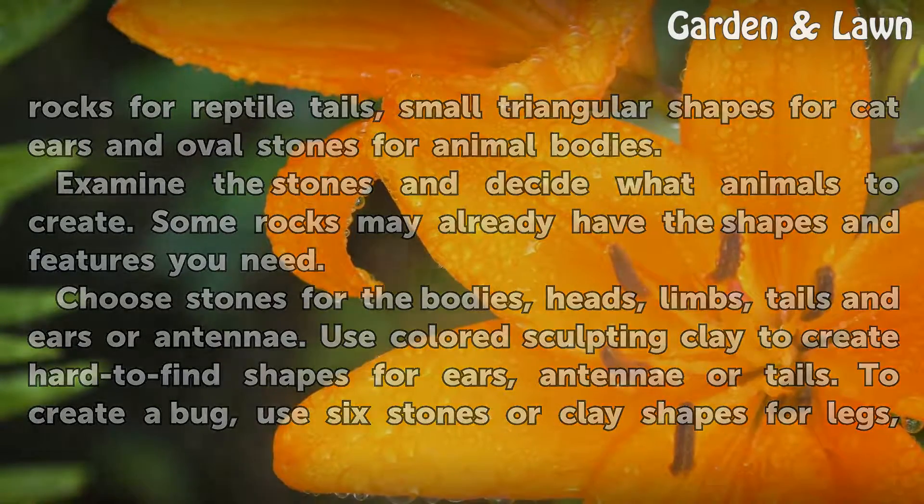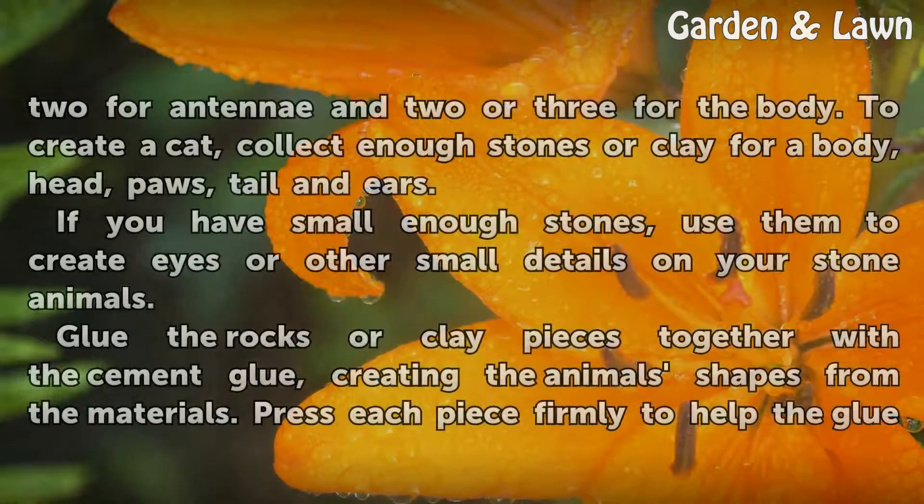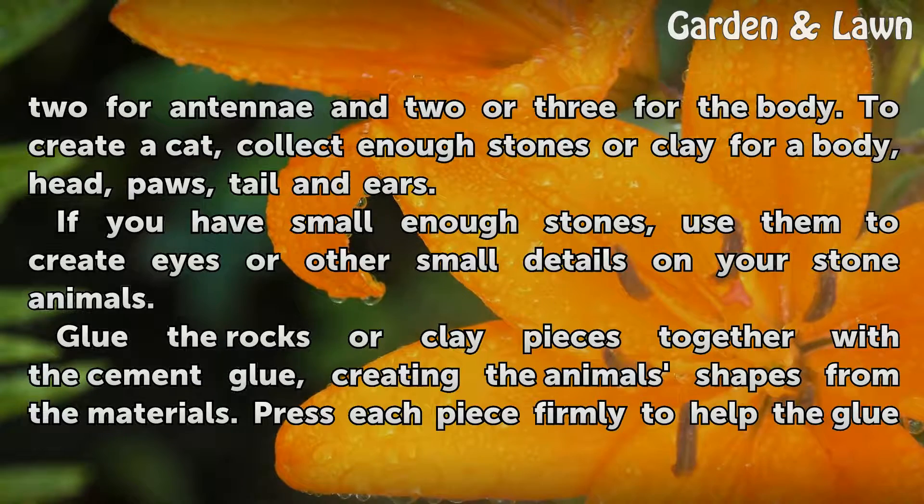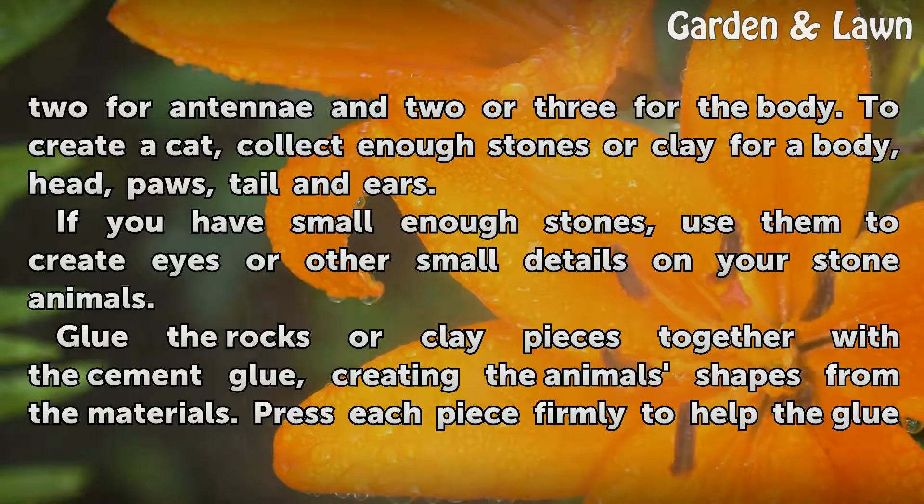To create a bug, use 6 stones or clay shapes for legs, 2 for antennae and 2 or 3 for the body. To create a cat, collect enough stones or clay for a body, head, paws, tail and ears. If you have small enough stones, use them to create eyes or other small details on your stone animals.